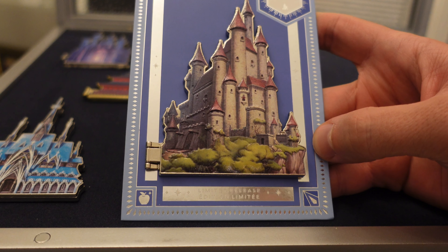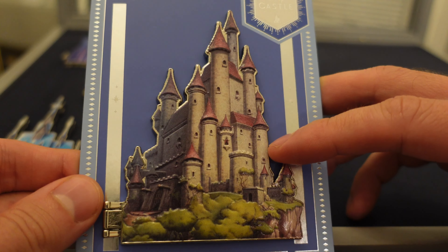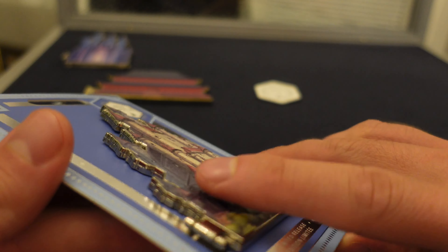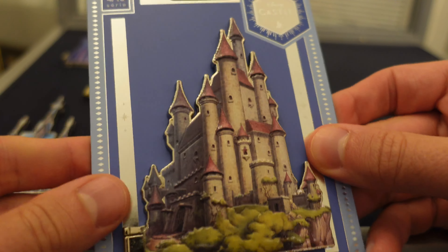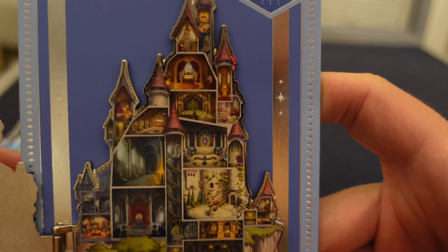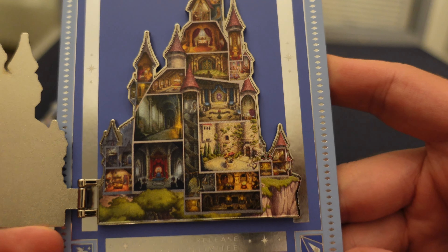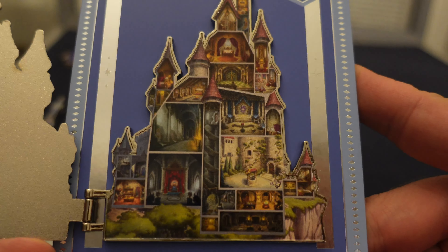All right, here we go. The fourth one in the series of 10 features Snow White. Beautiful castle pin here. Same style on the front where it's the sculpted metal, so you get that 3D effect with the screen print over top. It is a hinged pin, so you open it up, and then there you have different scenes from the film. Lots of different ones there, very detailed. That's one good thing about screen print — you can get much more detail on the pin rather than enamel paint.